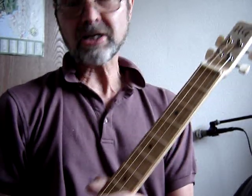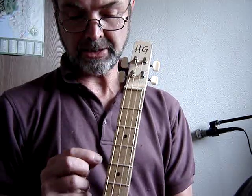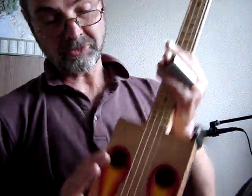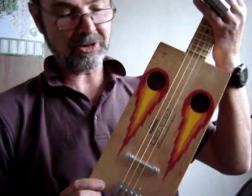Hello there. Here's a cigar box guitar I've just finished making. It's fairly standard construction, two pick frets. It was a fairly ordinary box — I had a bit of fun putting some great balls of fire on the front.